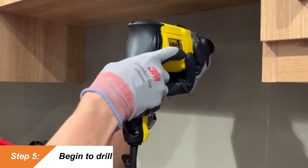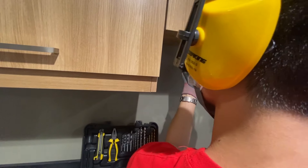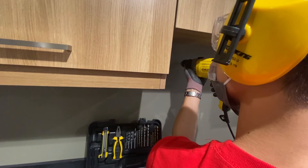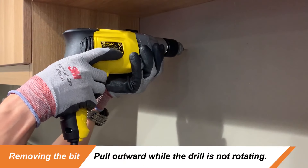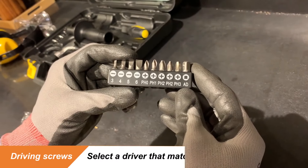After that, begin to drill or drive it. Most power drills have variable speed options. Always remember to begin slowly — this aids you in maintaining better control over the drill and the work material. To remove the bit, pull outward while the drill is not rotating.